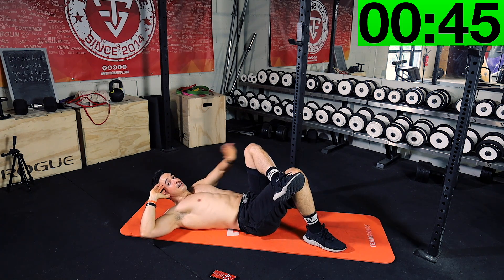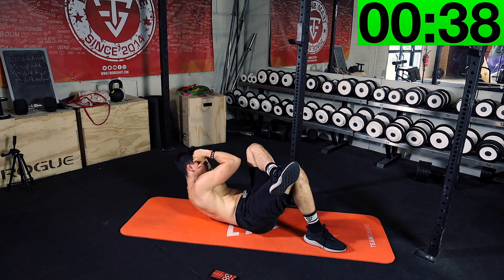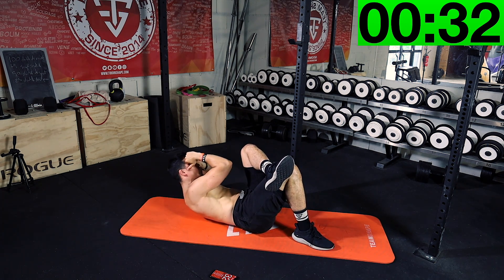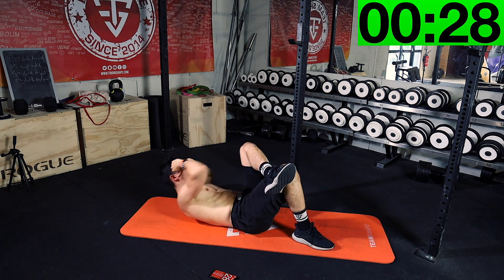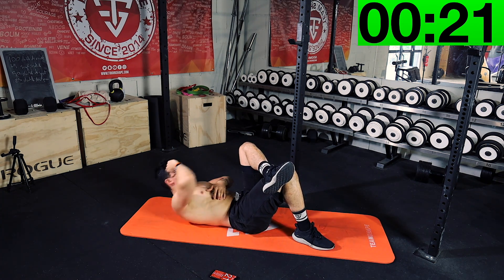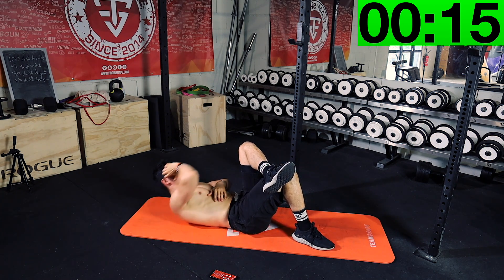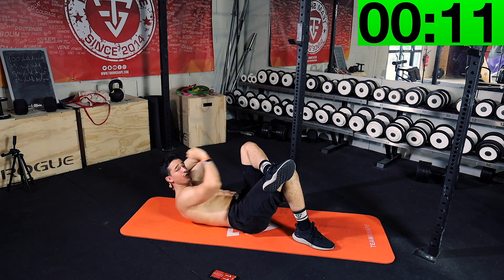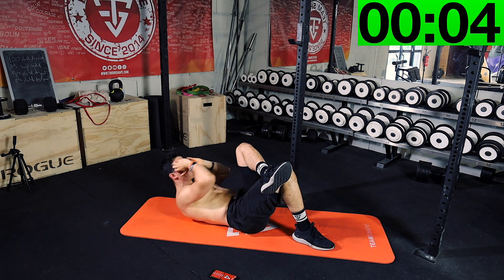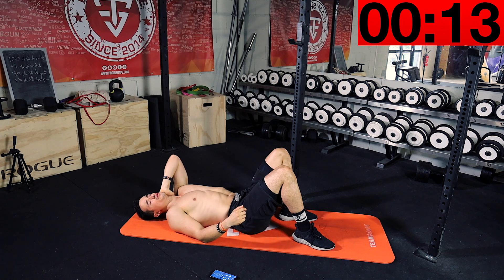Put your hand like this, your knee like this, and you're gonna try to touch your elbow to your knee — like this. This is gonna work your obliques. Keep going, again, do your best. If your neck hurts, you can place your hand around your head like this.